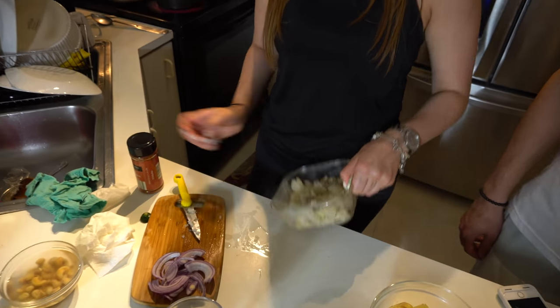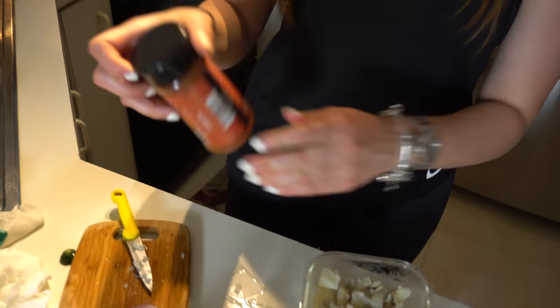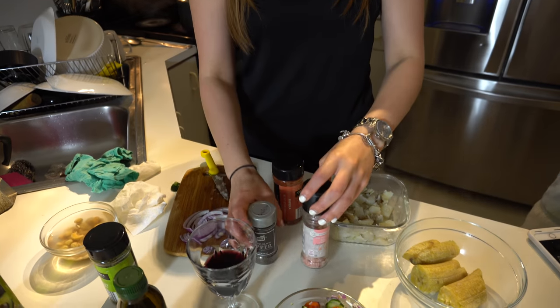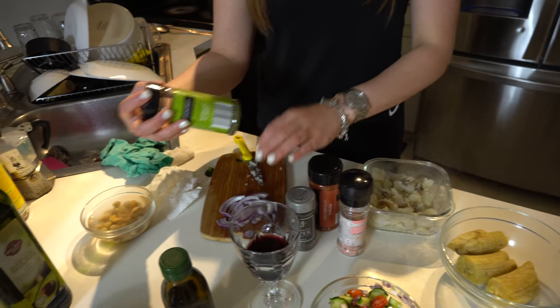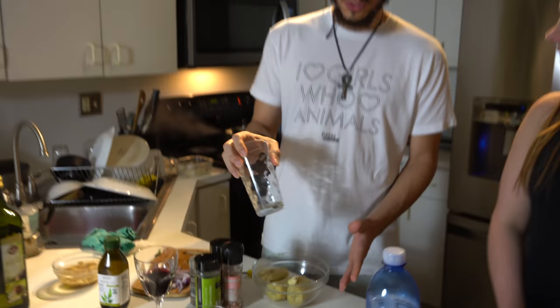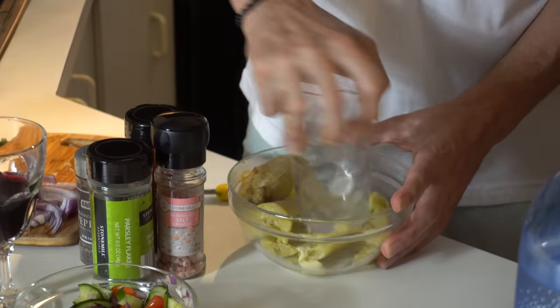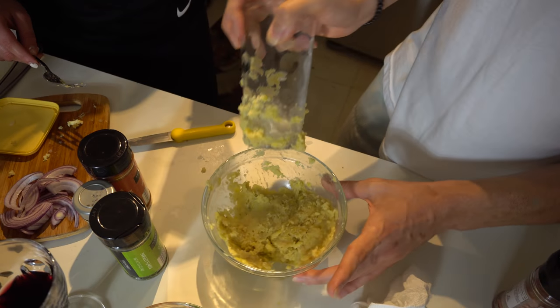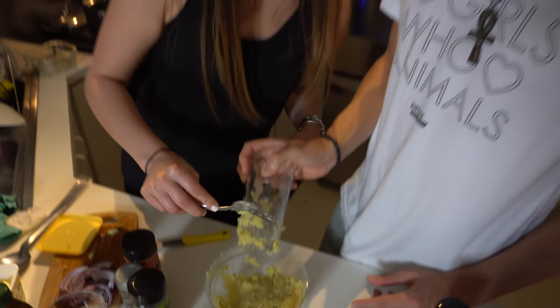We're gonna wait for them to cool down a little bit, and then we're gonna add some paprika, some ground pepper, some sea salt, and maybe just a little bit of hemp oil. Smash, smash. And here it is — this is all we needed today.